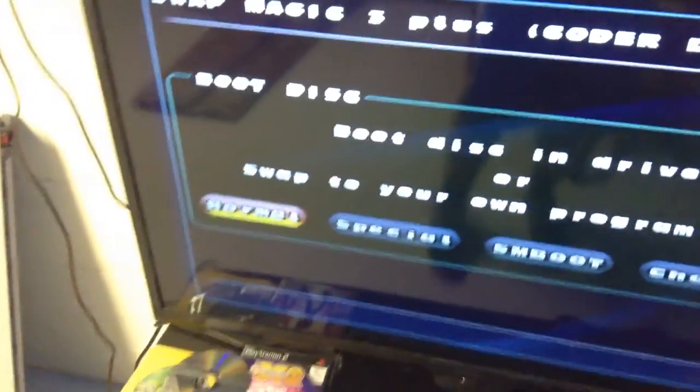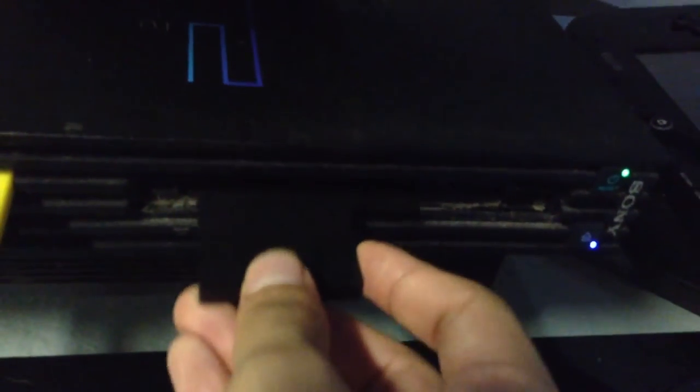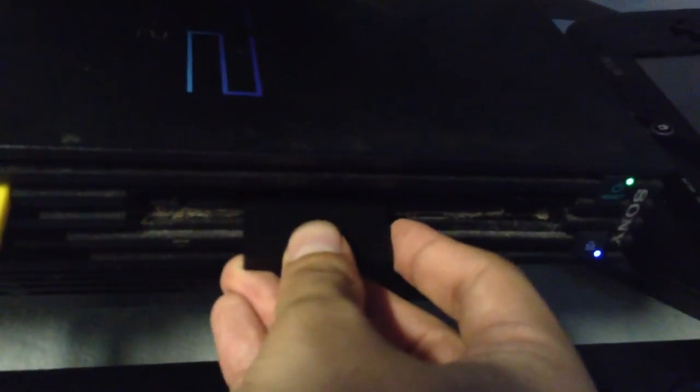At this part of the process, this is where the slide tool comes in. You do not want to push that eject button at all costs — do not press the eject button. Because if you press it, it's gonna mess everything up and you're gonna have to start all over.